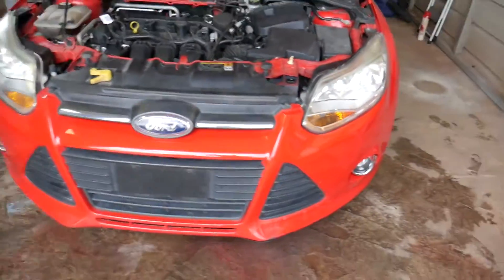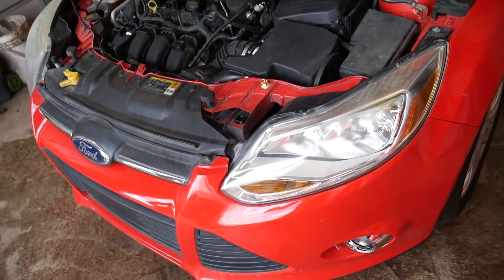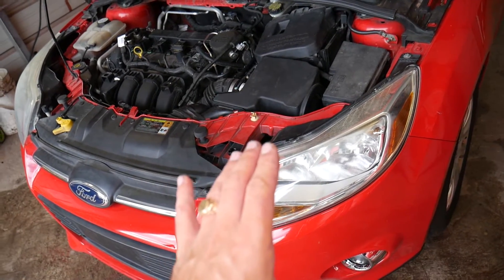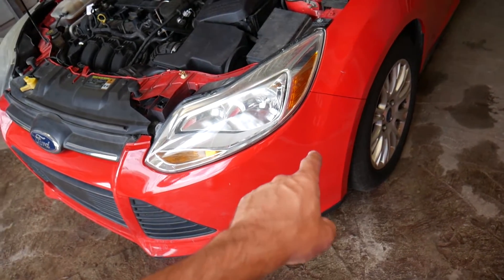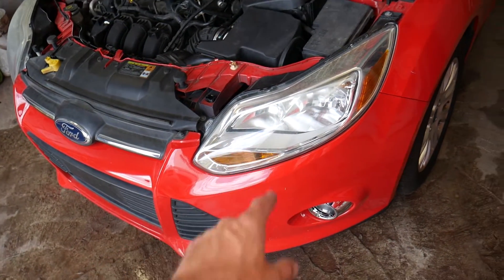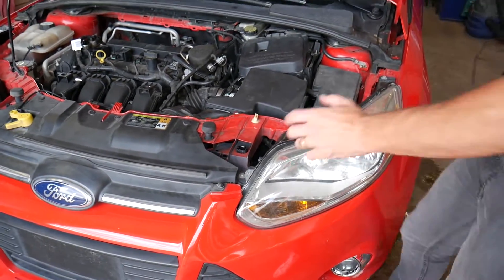This is a 2012 Ford Focus. This is a very unusual location for the engine computer — it's located right in front of the front left tire, or underneath the headlight. I'll show you how to get to it.